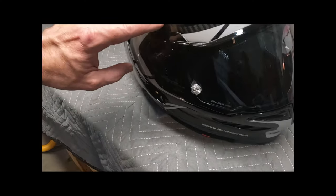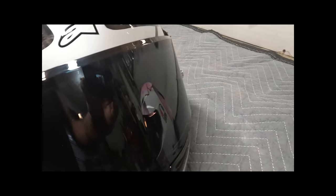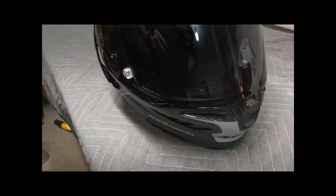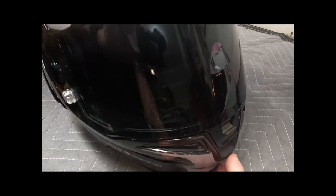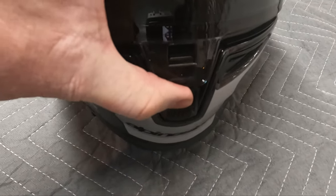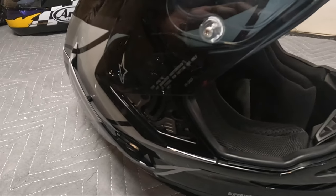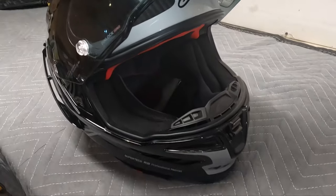They did not stop there — they also took the shield into account. One of the problems with some helmets is if you get into a crash, the visor can come flying off and crash debris can hit you in the face. This particular helmet is designed to have the visor stay on in a crash. Because of that, it's got this metal clip in the front that latches down, and metal latches on the sides that hold it in as well.